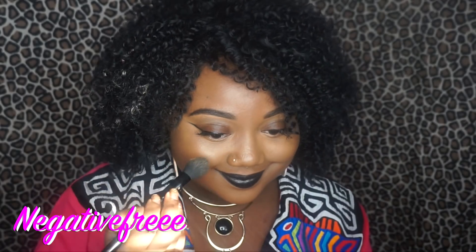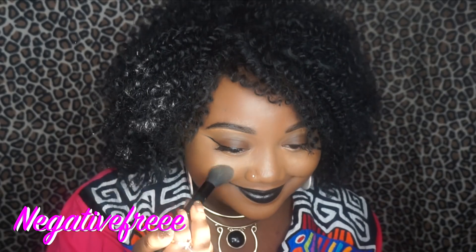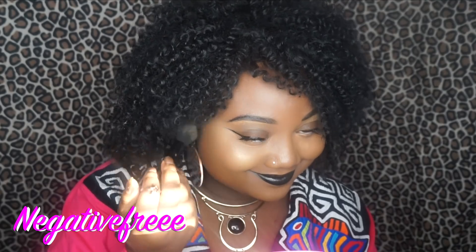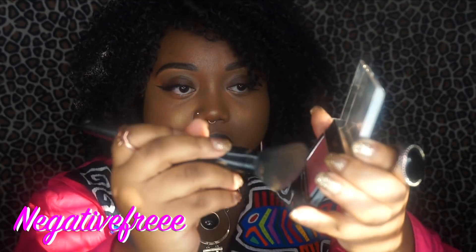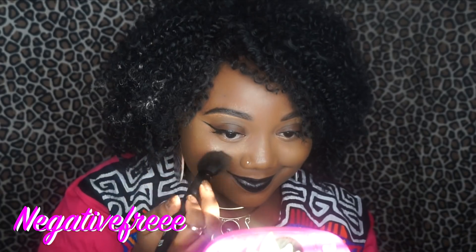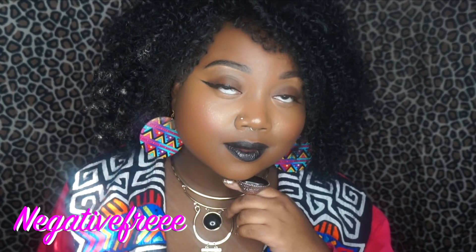Taking the angled brush by elf and applying more of the LA Color Sunshine on my cheeks. Going in with the Color Mates Marvelous and adding this blush using the angled brush. Everything is from the Dollar Tree — everything is from the Dollar Tree.